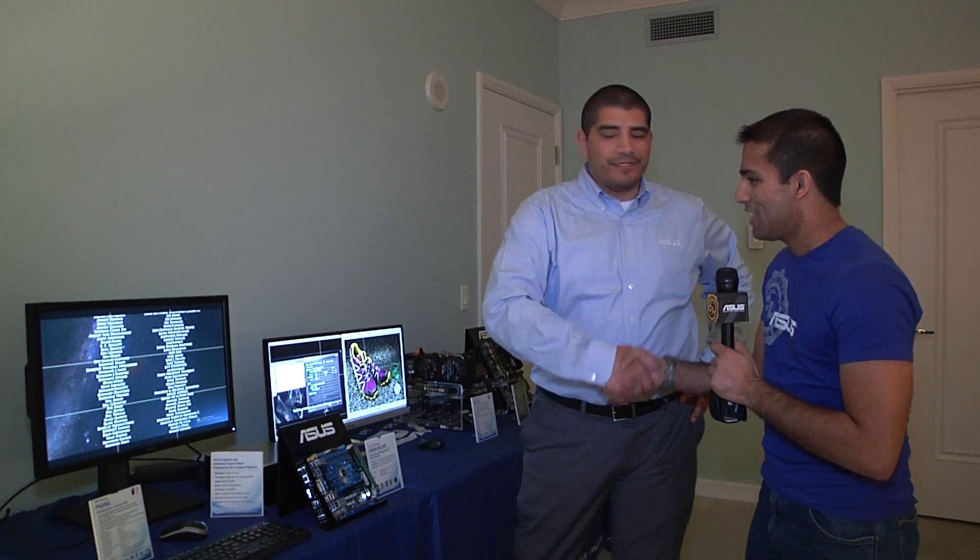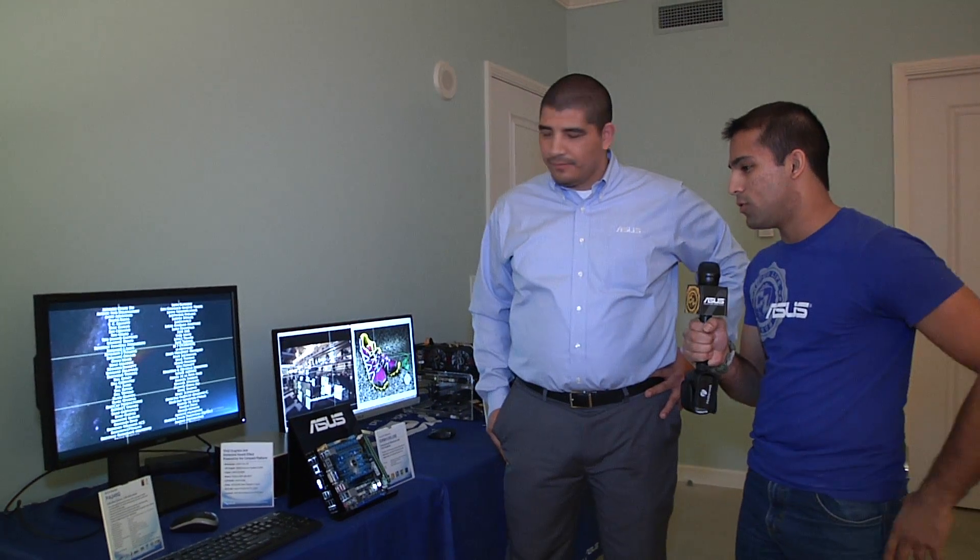Eamon here from ASUS Campus Life at CES 2013. I'm here with JJ from ASUS — thanks for joining us. We're taking a look at the new PA Series monitor. What can you tell me about what's new with this year's monitor?